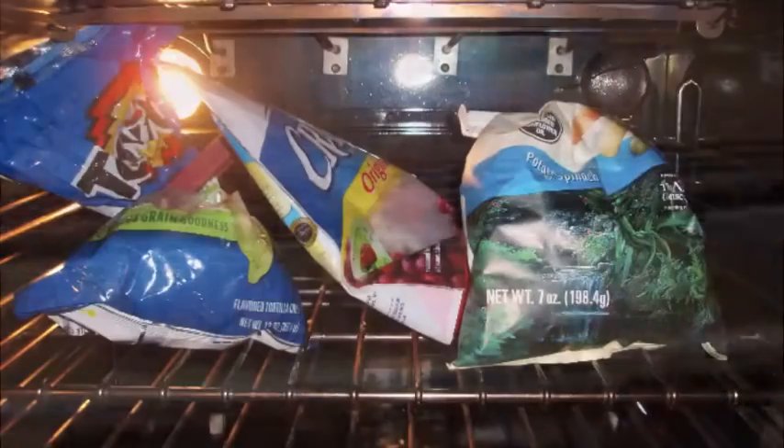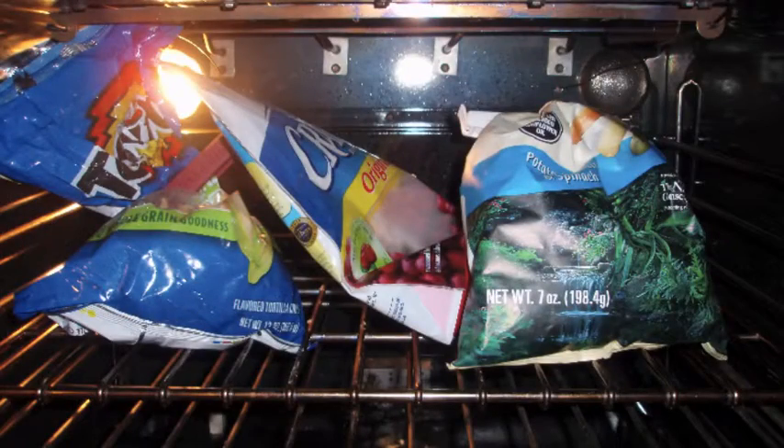The first thing you have to know about the oven is to always check and make sure there's nothing in the oven before you turn it on. Some people like to store things inside the oven if there's no space in the kitchen, but it's not a good idea to keep chips and crackers in here. Keeping things in your oven is a big no-no.